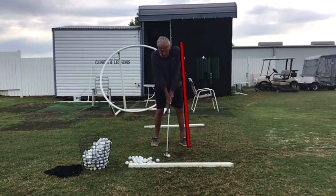Here we see a pretty good setup. He's behind the ball with his head. I would like to see the ball maybe an inch or so further forward and his hands a little further forward, more off his lead hip, so he's got a little forward press going on.